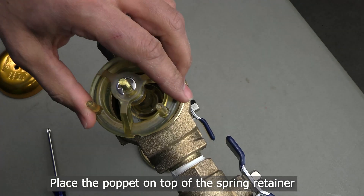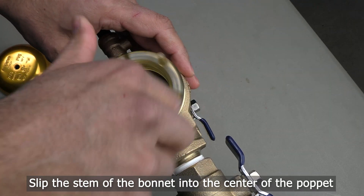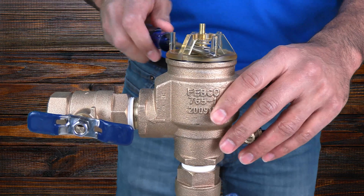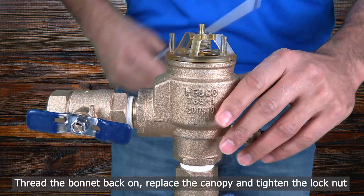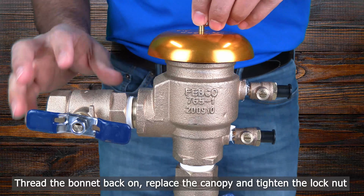Once the retainer is in place, you can place the pop-it on top of the spring retainer. The stem and the bonnet assembly should slip into the center of the pop-it assembly. You can now thread the bonnet assembly back onto the backflow.